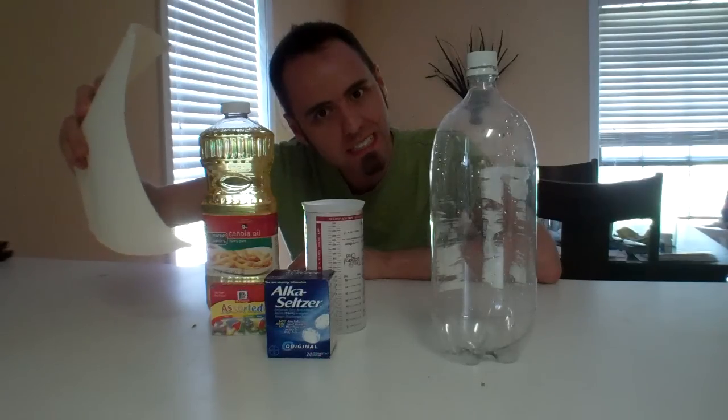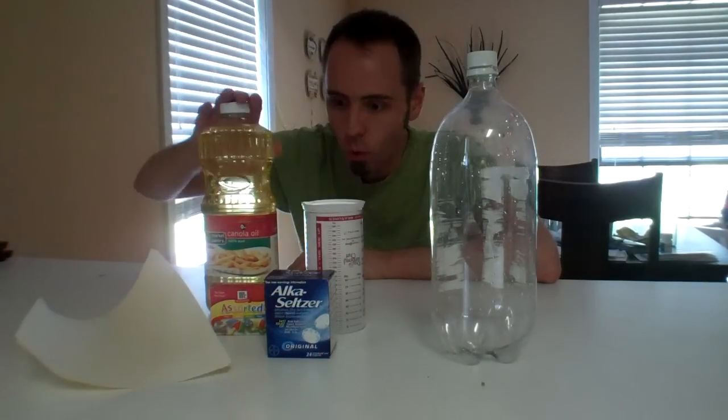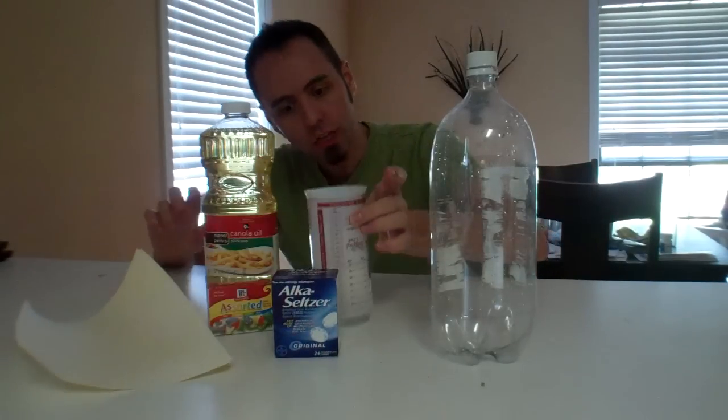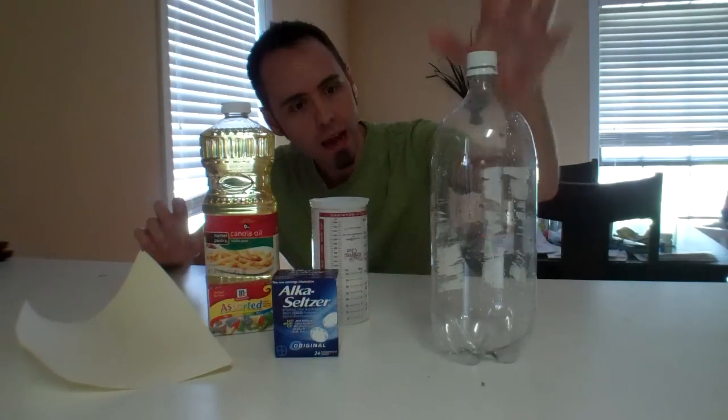We need some kind of funneling device — pieces of paper is what I'm going to use. The oil, vegetable oil or canola oil. Food coloring. Alka-Seltzer. Three-quarter cup of water. And a bottle.